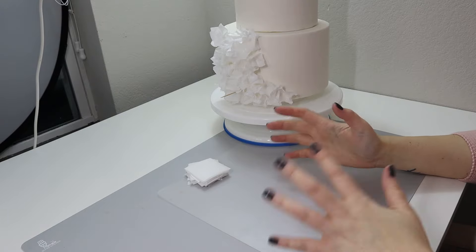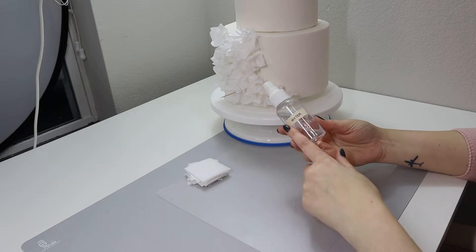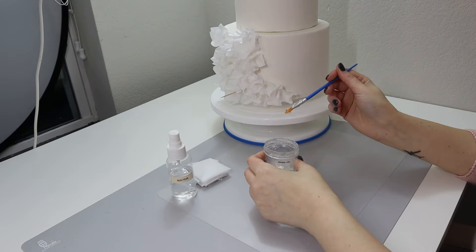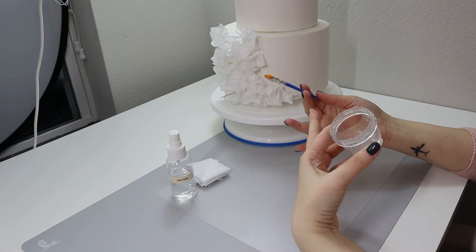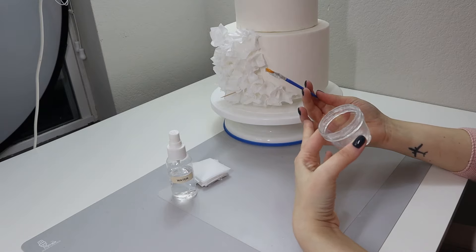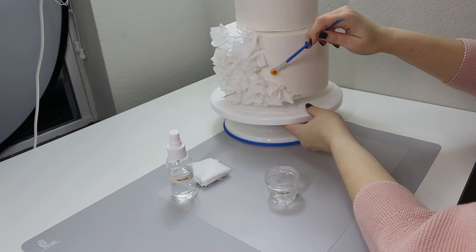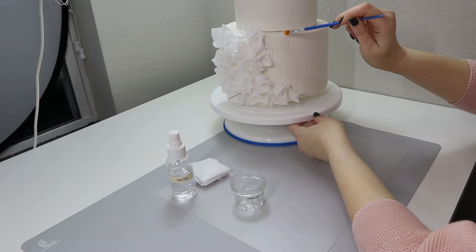I've tried different techniques placing these ruffles on a cake and the easiest way is to place them while they are still pliable and soft. To soften my ruffles I'm going to use just a spray bottle with water — this is regular water. I'm going to use piping gel. I prefer to stick the paper to fondant using piping gel because it's sticky enough and it's clear. You can use royal icing, melted chocolate like white candy melts, water, or gum glue. For me, my preferred way is to use piping gel.